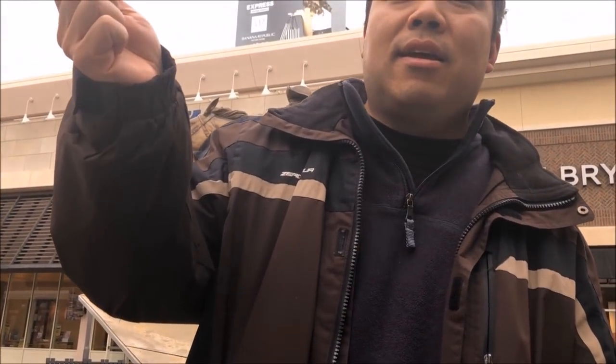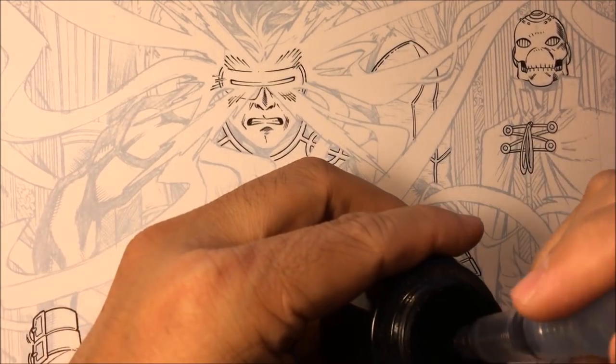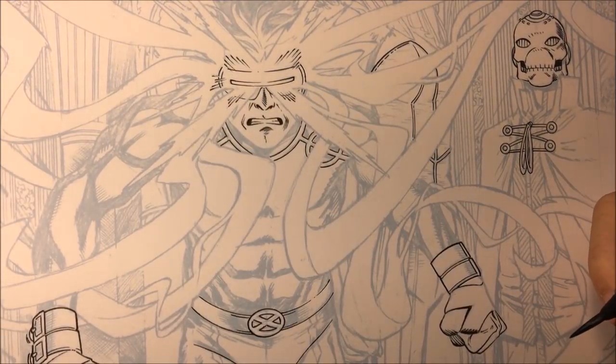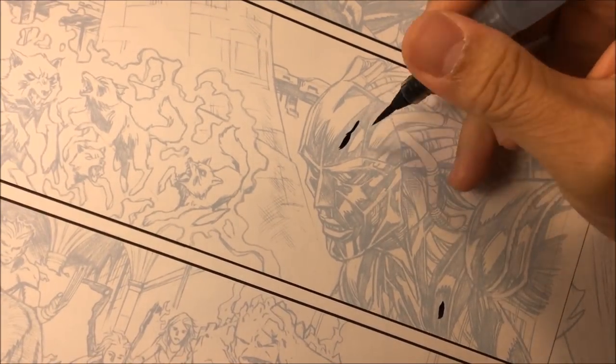I'll ink all the outside lines — all the lines from Cyclops' optic blast that go around his body and all the other characters. I'll use a brush and ink long lines, broken lines, and sometimes go back and continue a line. I'm dipping the brush into the ink well, and I'll use a scratch paper or another piece of artwork to start it out in the black area, just to make sure I get a nice fine tip.